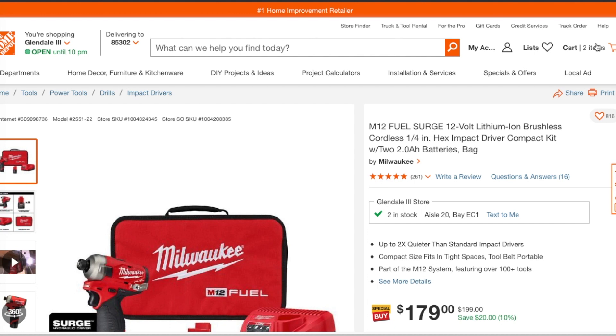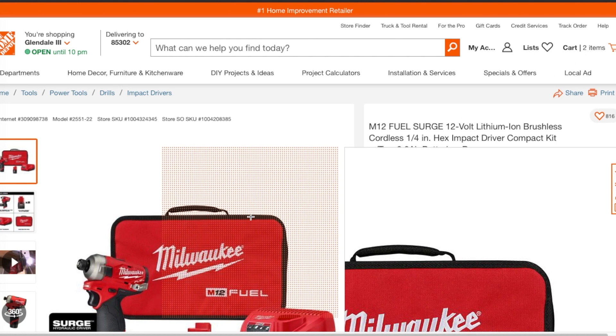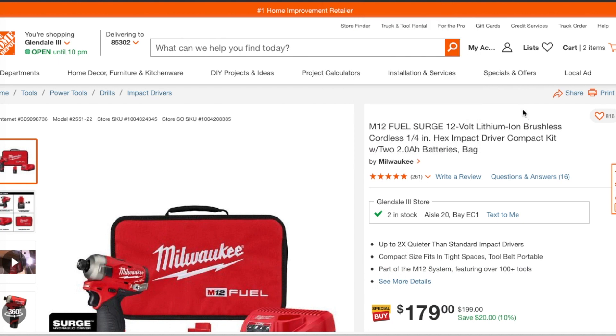Killer deal! Don't forget to help out the channel by subscribing, hitting the like, hitting the bell icon, and we'll see you guys on the next one.